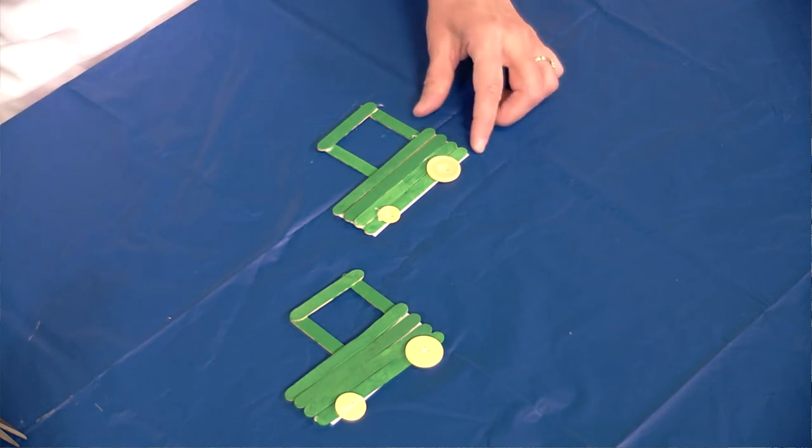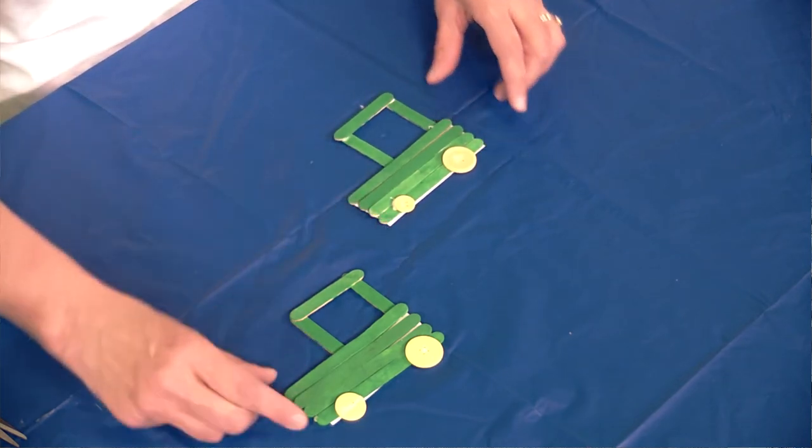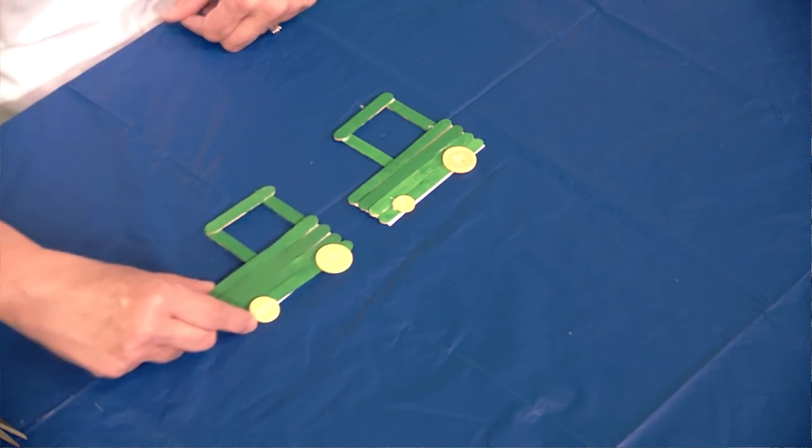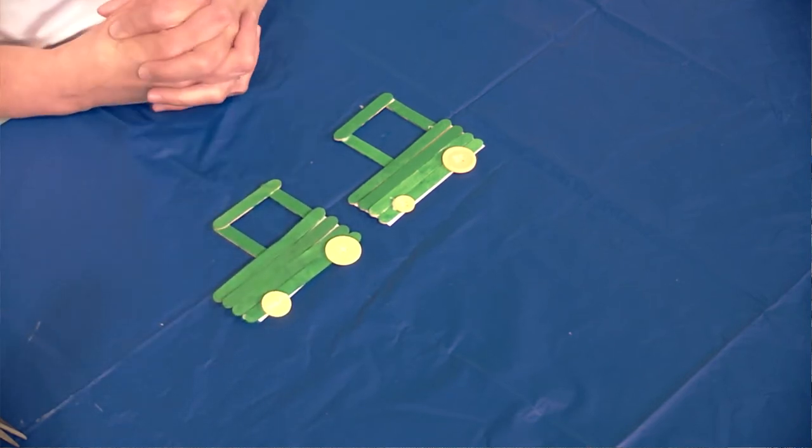Isn't he adorable? I'm not going to pick him up because he might fall over, but now we've got two tractors that can go out into the fields and plow. Enjoy springtime — it's getting warmer and you'll be able to be outside so much more. We have lots of books here at the library that have to do with tractors and farming, so come on down and see us at the Fayette County Public Library. My name is Miss Lisa and this has been the Crafty Corner. Join me again next Tuesday for another craft. Bye now.